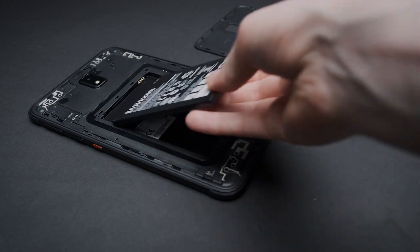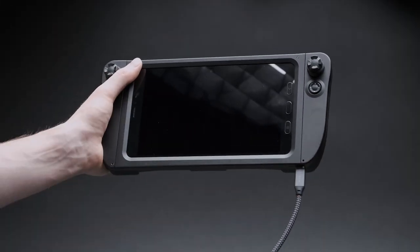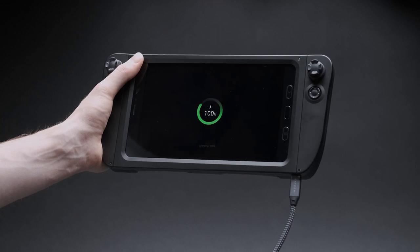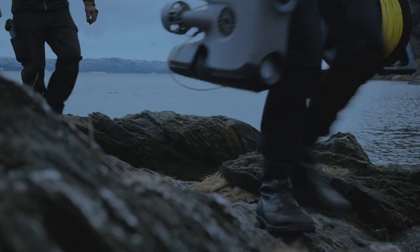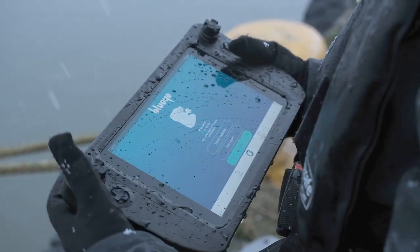To aid in continuous operation and charging, you can quickly swap the battery, connect to an outlet, or use a power bank when you're in the field. Investing in the BlueEye Rugged Controller can help take your underwater ROV operations to the next level.